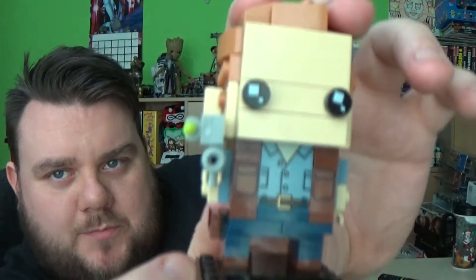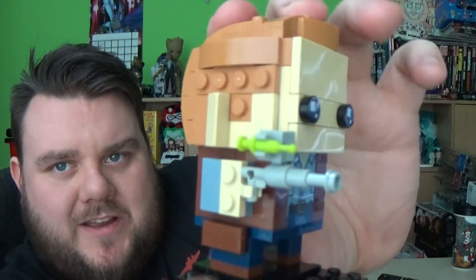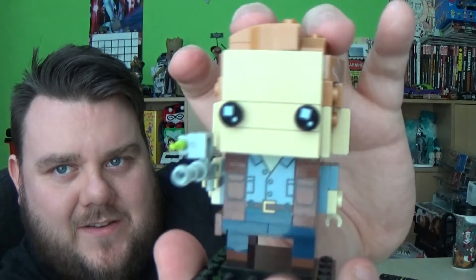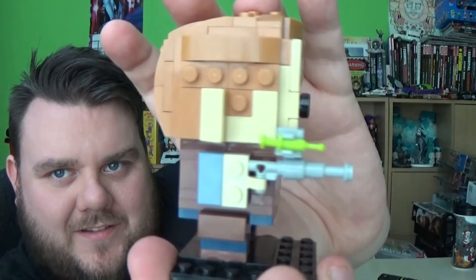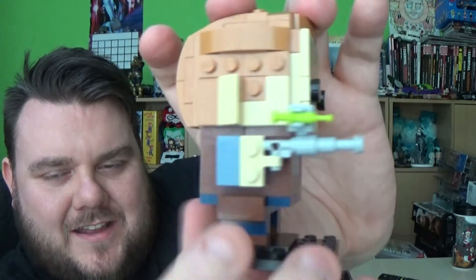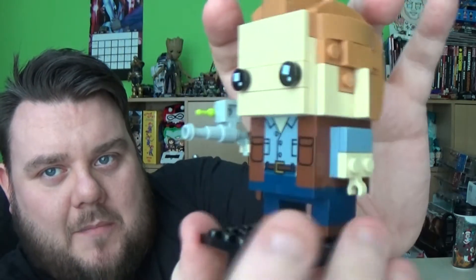So guys, I've built the two brick heads. Here is Owen — Chris Pratt's character. Looks pretty good, I don't think it looks bad at all. It looks really good actually. You can tell who it's meant to be given the costume and stuff. I like the little gun as well. I'll go to the desk cam in a second so you'll be able to see it a lot better, but yeah, not a bad brick head.